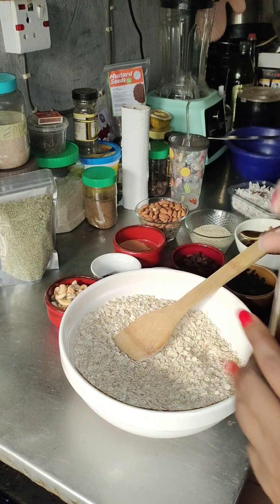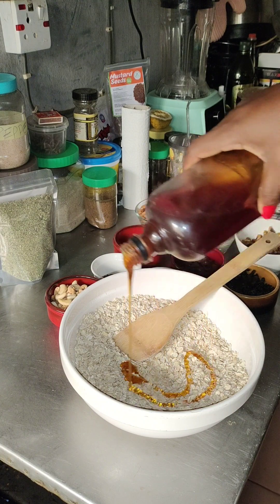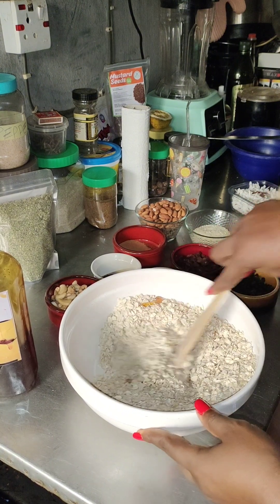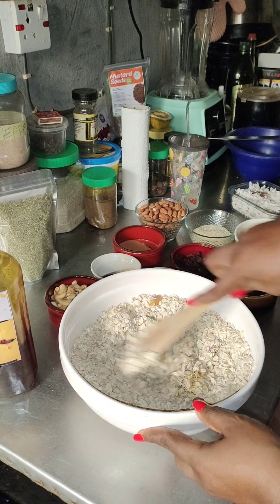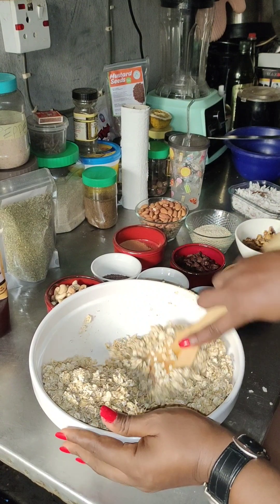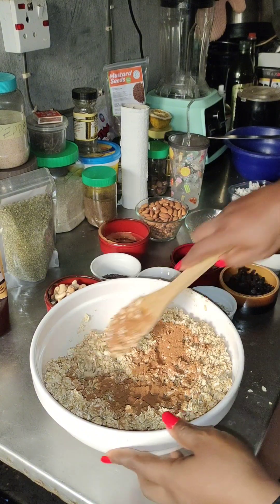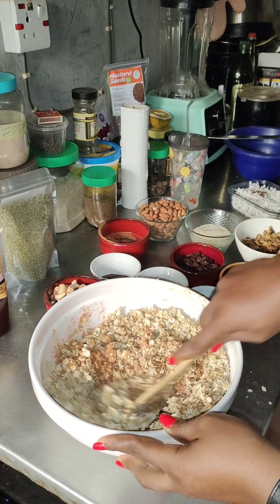When you're mixing your granola, you mix your wet products separately. If you're putting in vegetable oil or butter, you mix it with the honey first before mixing it with your dry ingredients. But because I'm not using vegetable oil, I just used honey directly into the oats and mixed everything together. Then I started putting in all the ingredients — my cinnamon powder, which I grated myself from the stick.